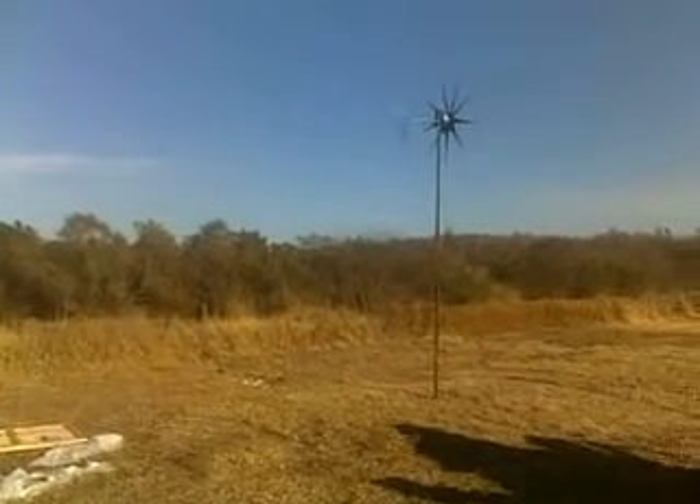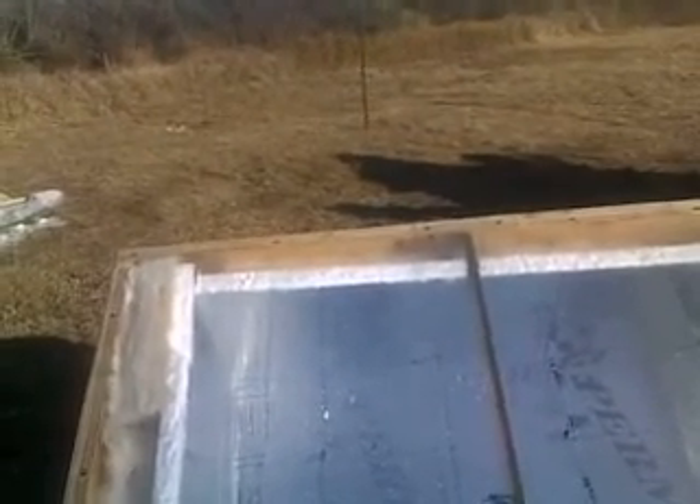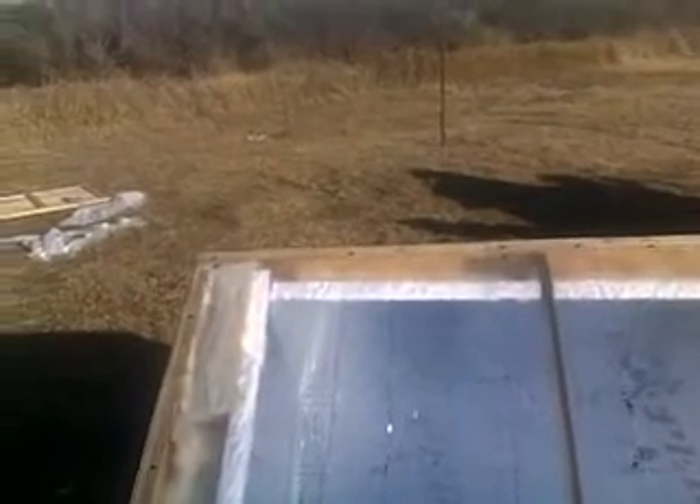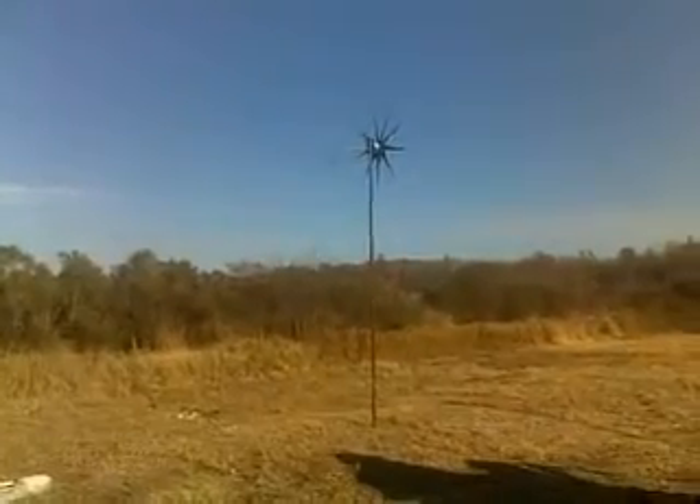Anyways, more videos will come as we get the progression done on the hot water heater. So far, we've knocked our electric bill down from $260 to just a little above $100 — it was $103 this month for electricity with just adding the solar array and the windmill.